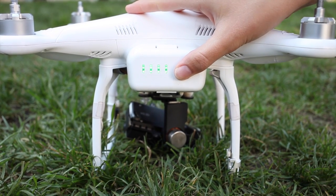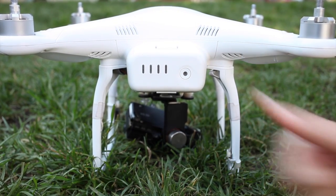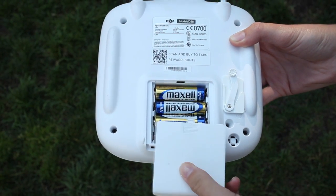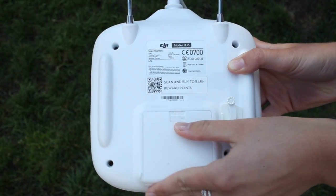Step 3: The Phantom's battery is fully charged — four bars means good to go. Step 4: Your controller is also fully charged. If it starts beeping, you need new AAs.